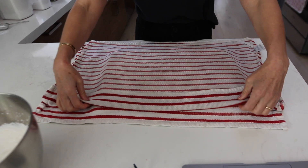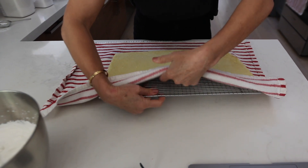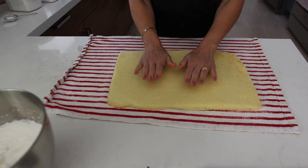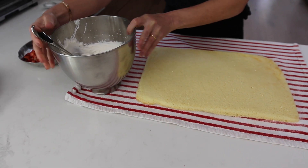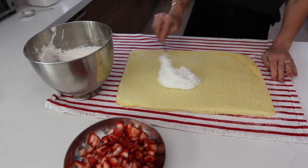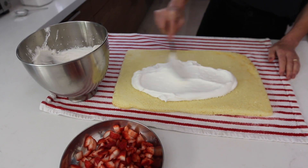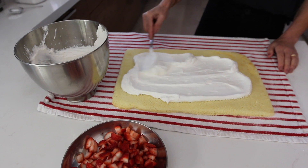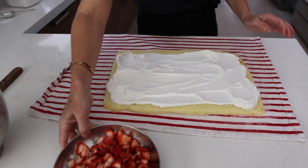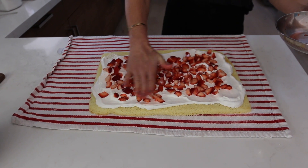The 15 minutes are over. I'm going to take away the damp dish towel and the rack, and now I'll show you how to assemble the sponge cake. You're going to need your whipped cream and the cut strawberries. Start by spreading the whipped cream onto your sponge cake and cover it evenly. Once the whipped cream is on, take the strawberries and put them on top — it's super, super easy. Press with your fingers to press the strawberries into the whipped cream.